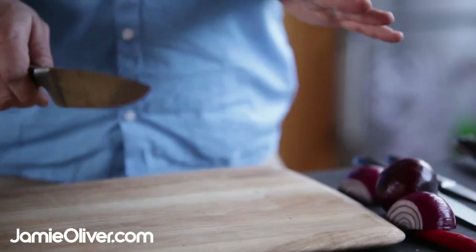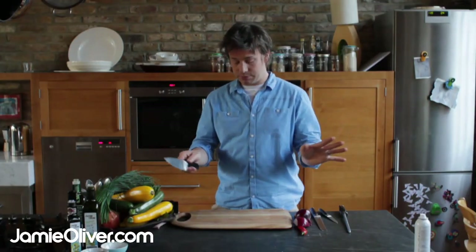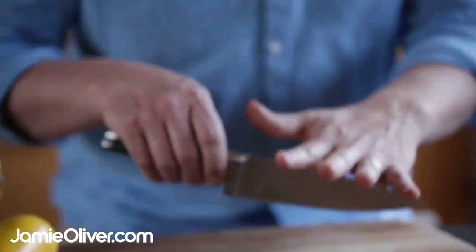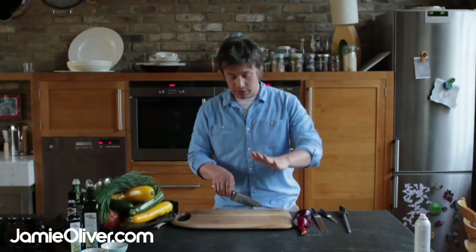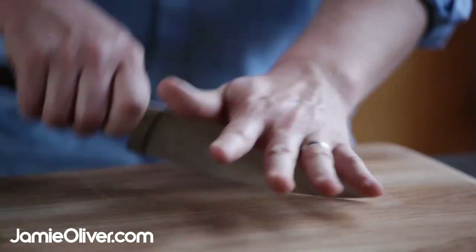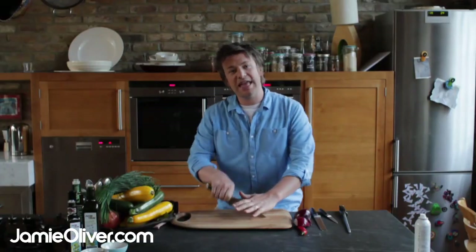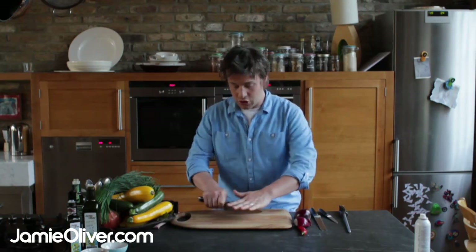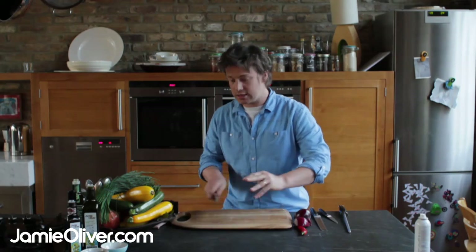There are three methods of chopping I suggest you learn, and that'll get you out of 99% of stuff. The first method I'm going to teach you is the cross chop. It's brilliant because hands and fingers are like this — there's no weight on the knife and it's very, very easy. It's safe, no fingers, no limbs, no body parts anywhere near this knife. When you're chopping things, use it almost like a dustpan and brush.